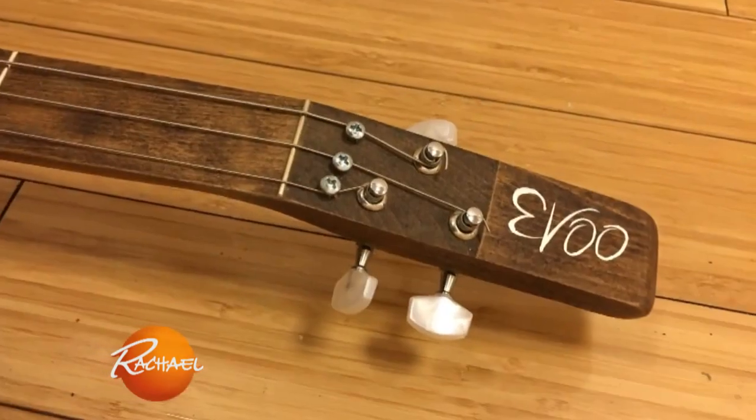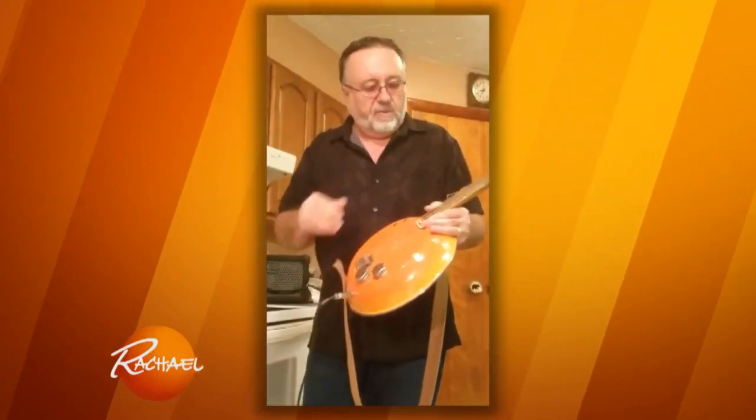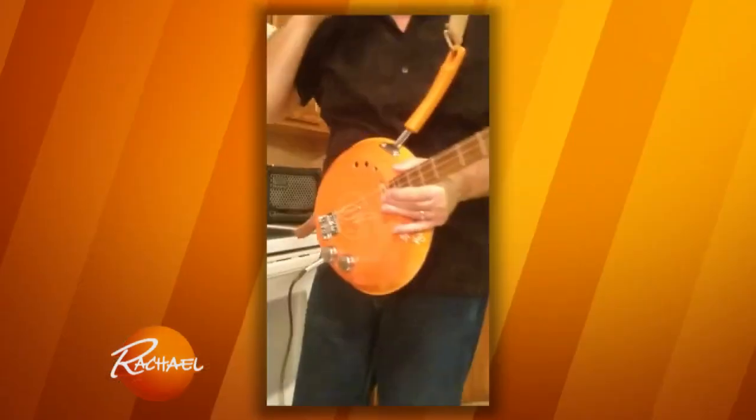Let's start with the name: Evo. Also the salt and pepper shaker tops with the volume and tone controls. I've got a serving tray on the back of the tin. Let's see what it sounds like.